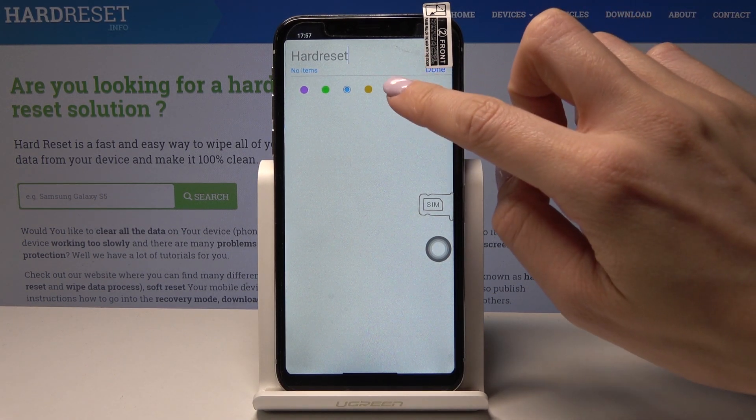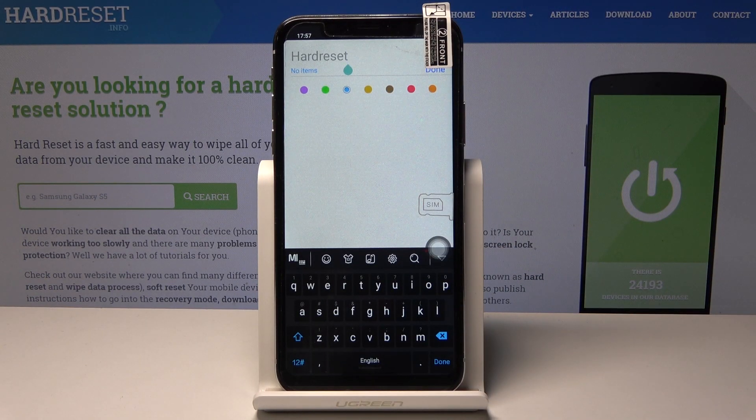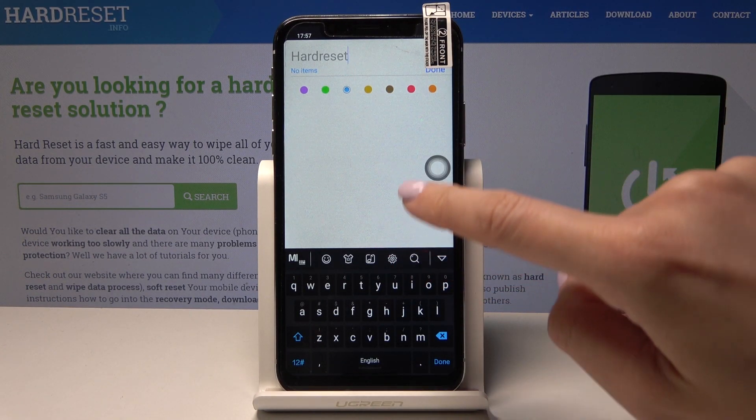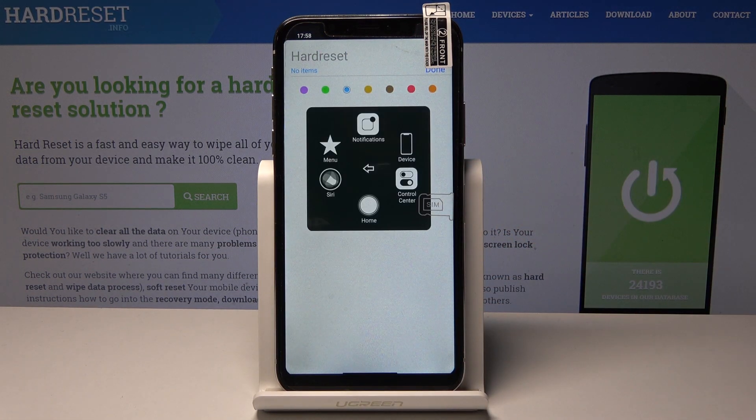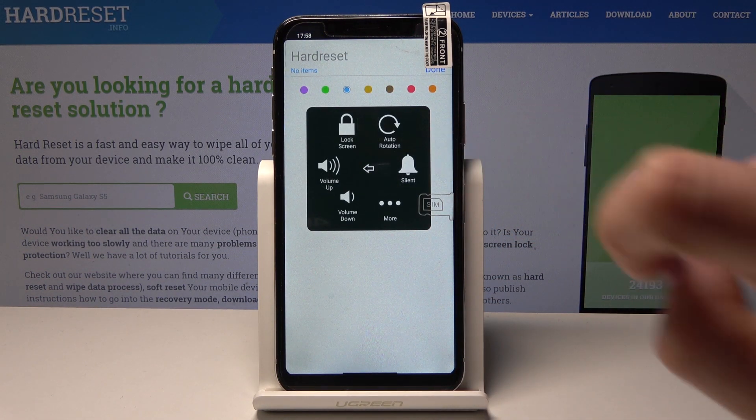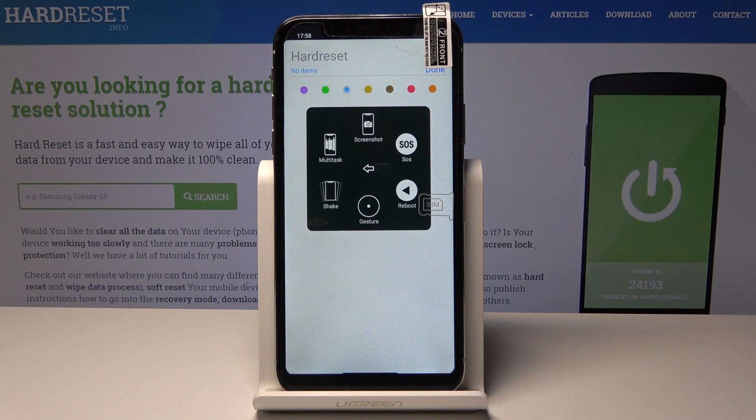Okay, let me navigate to the reminders. Tap on the floating button which is here, then tap on device, then more, and here you will notice the screenshot option.